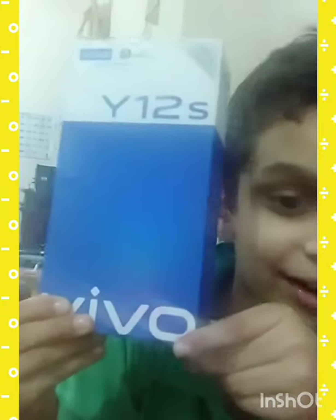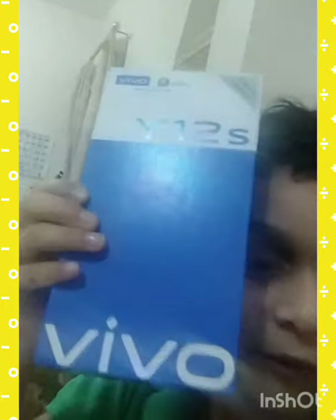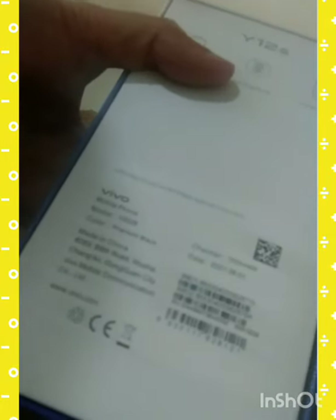This is our new mobile, the Y12S Viva. It has 3GB RAM and 32GB ROM. This is the specification of the mobile. It is made in China.